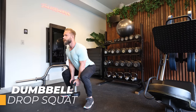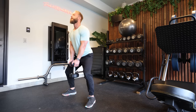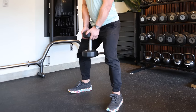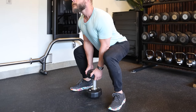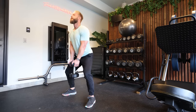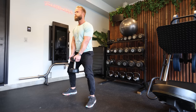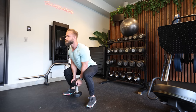Our fourth exercise is a dumbbell drop squat. This is a similar movement to the last exercise but with more focus on the legs. By holding the dumbbell in front of you, your core is immediately switched on even before your legs start working, which keeps your back much safer when squatting. The dumbbell also prevents you from going too low since it will hit the floor before you go too deep — making this the perfect exercise for beginners.